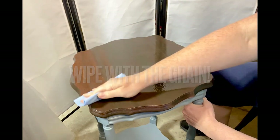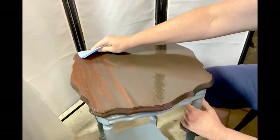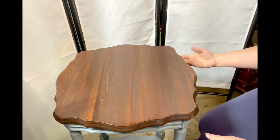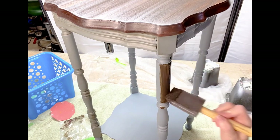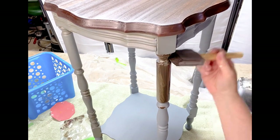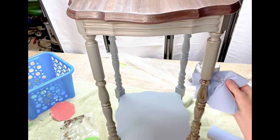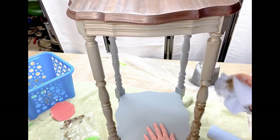Those blue shop towels work wonderful for wiping back your stains and other finishes. Look at this gorgeous finish. It doesn't need a top coat because it's built into the stain. Then I use the Stain and Finishing Oil as a wash or a glaze right over top of that Blue Pine paint. Because it has a built-in top coat, it also adds an extra layer of protection over your paint. You can just brush it on and then wipe it back as if you were doing a glaze or a wash over your piece, and it gives a really cool antiqued effect to your paint.